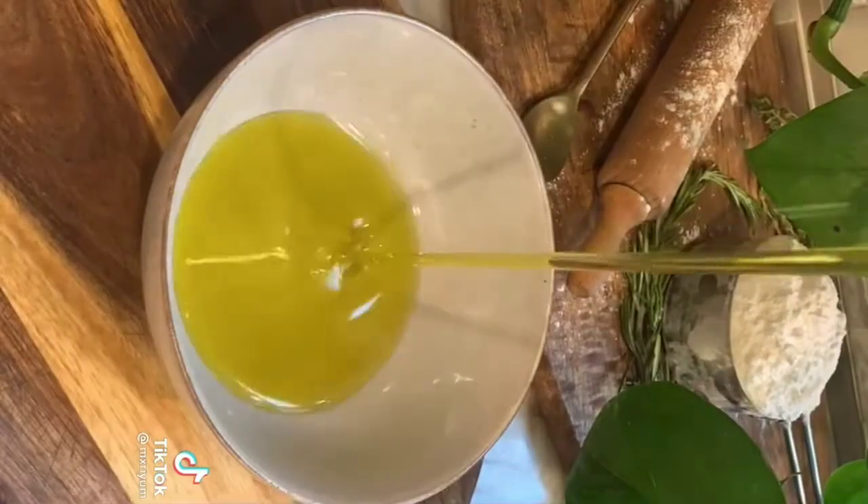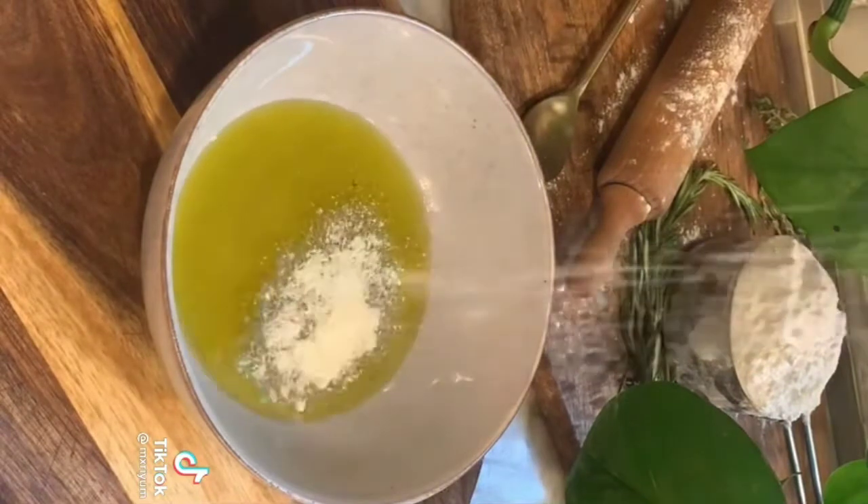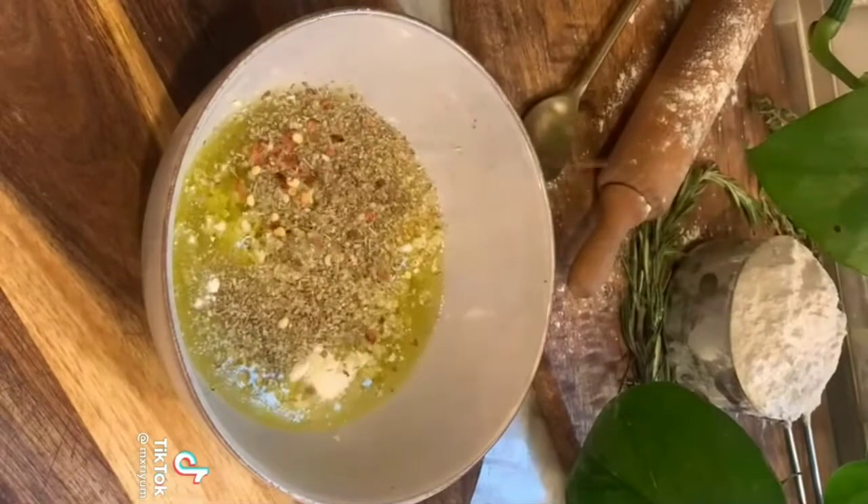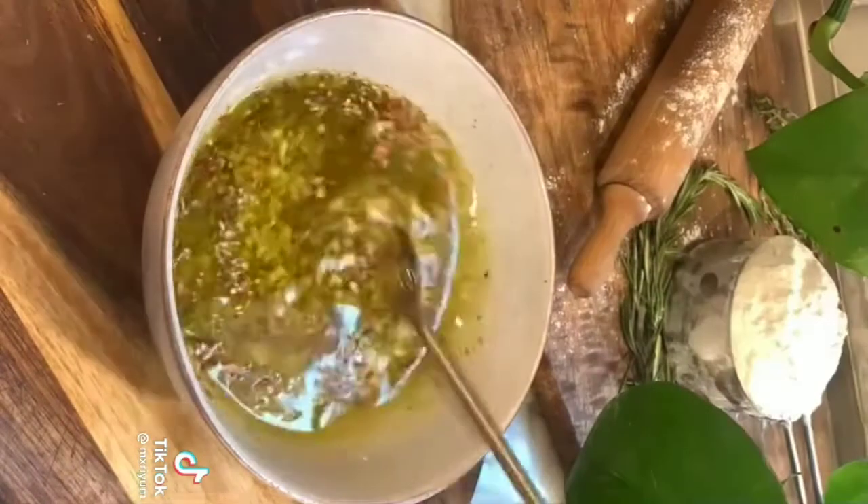In a bowl, add a half cup of olive oil, three tablespoons of grated parmesan, three tablespoons of fresh minced garlic, a tablespoon each of thyme and oregano, and lastly a half tablespoon of red pepper flakes. Mix everything together.